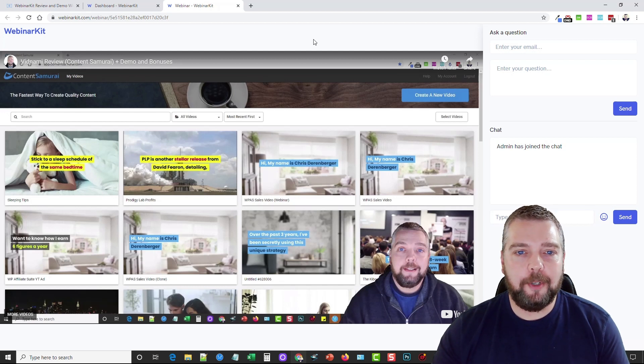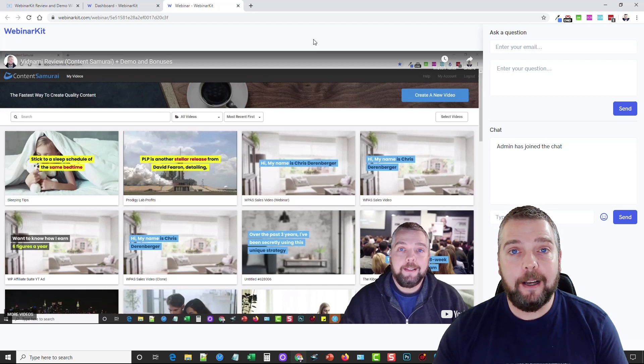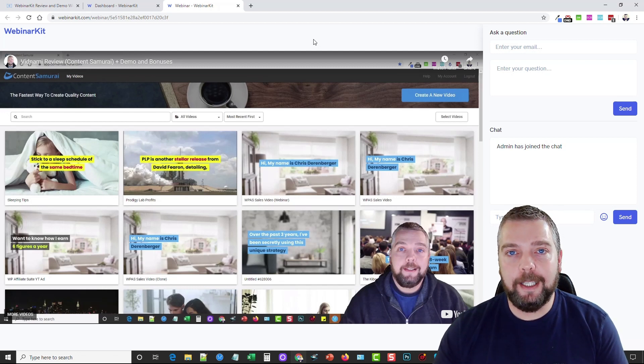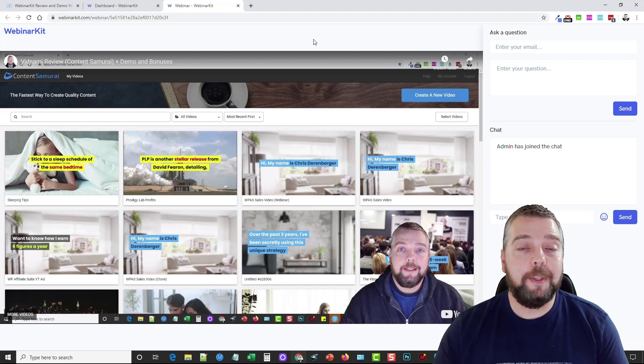I'm told that after the launch date this will become a recurring monthly product. So if you're interested in setting up these evergreen recurring webinars to promote affiliate products or your own products and services, pick it up this week. The link is under the video where you can also see the upsells and the bonuses available through my website. This is Webinar Kit — if you enjoyed this video please like it, subscribe to my channel, or leave a comment below and I'll get back to you as soon as I can.